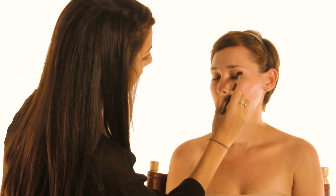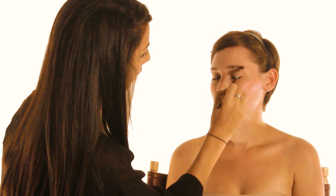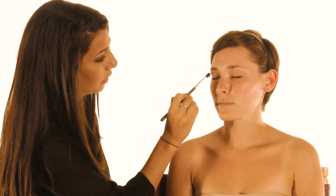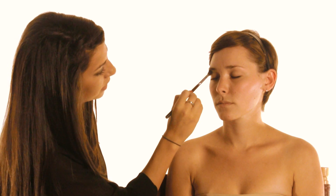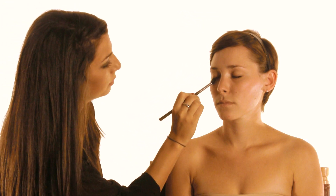First we're going to apply a primer to Sabrina. This primer is going to keep the eyeshadow lasting all day long and bring out those eyeshadow colors. I'm using Too Faced Shadow Insurance. Just apply it from the lid up to the brow bone and then just a little bit underneath.